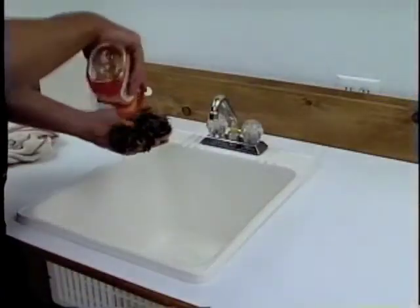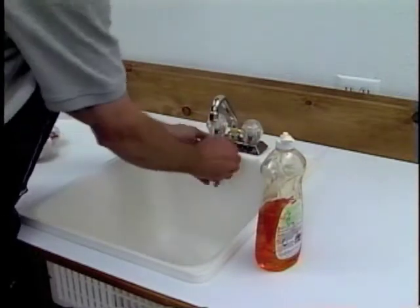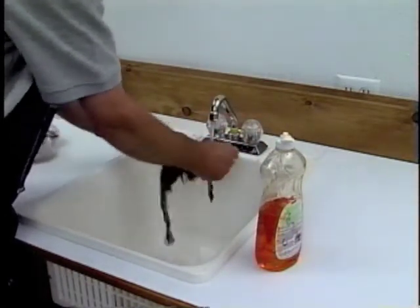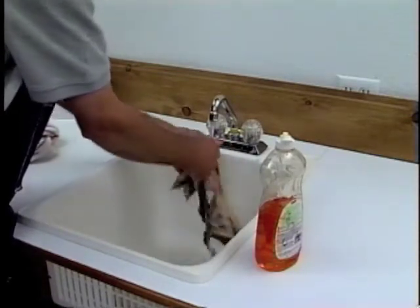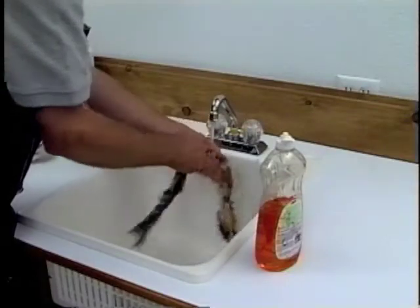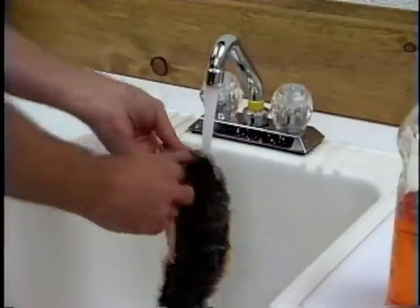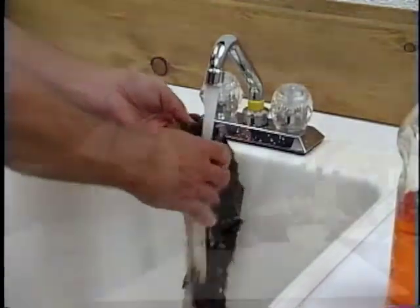We're going to take Dawn soap, squirt it on there, turn the water on, and give it a good washing. You want to be sure that you get all the grit, grime, blood — just anything and everything you can out of the skin. Any time you see a shot hole, just put your finger on it, roll the skin around, and you can see right where it was. Make sure you get all the blood off that particular spot.